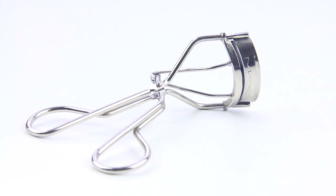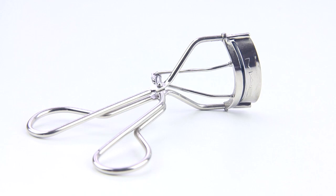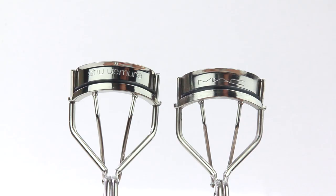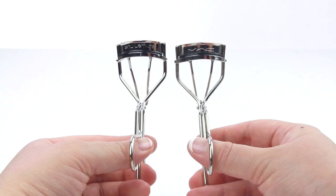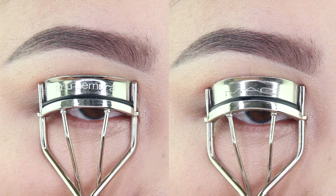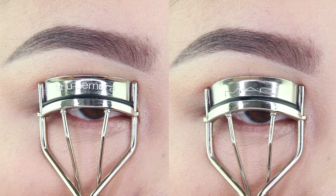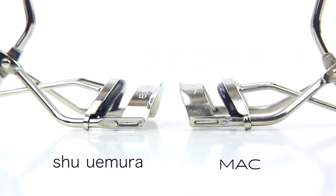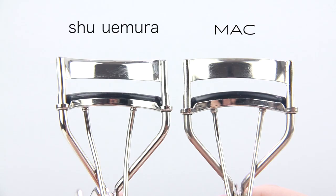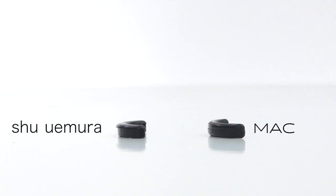This first eyelash curler is the MAC Full Lash Curler, and it is identical to the Shu Uemura eyelash curler. I don't know which one is the original, but you'll see they have a lot of similarities — from the handle design and the size of the opening, to their large round curve. The only noticeable difference I saw was with the silicone pad, but honestly, if you eliminated that, I think they're still pretty much the same.